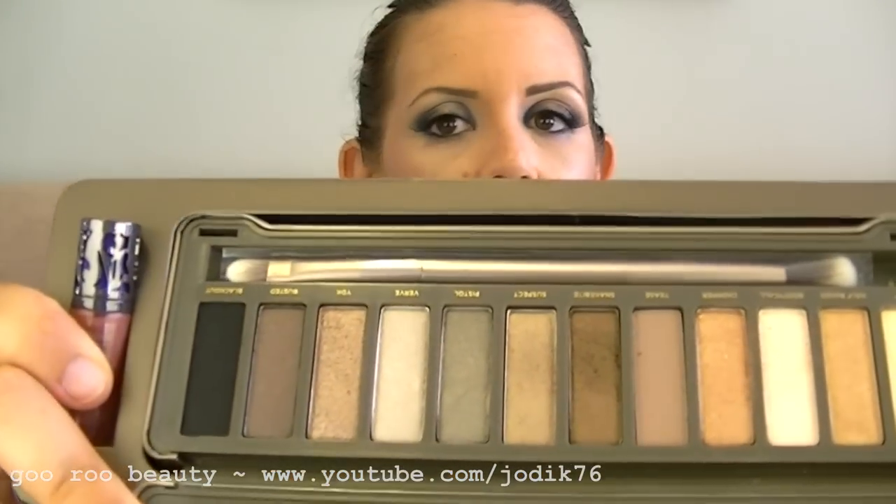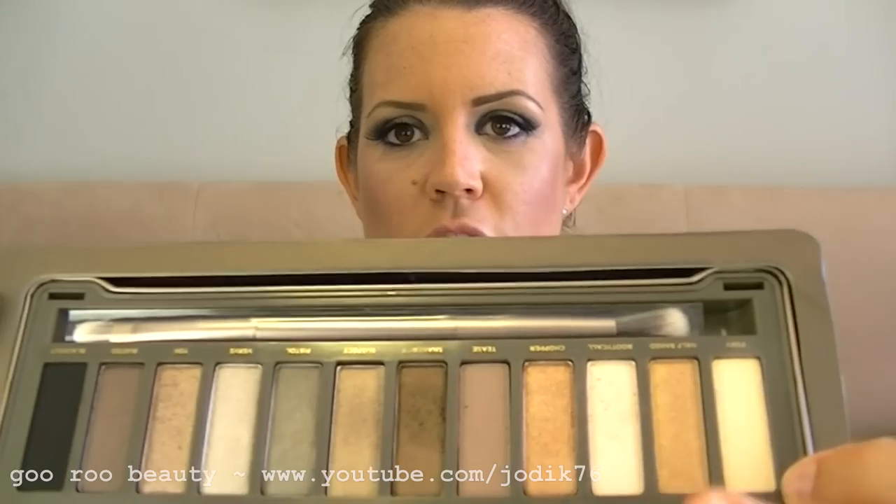I really miss those matte browns in the Naked 2 kit. There's no light to mid-tone brown for blending out. I used the Foxy shade or a similar highlight color and it worked fine, but I missed the Naked shade. If there was one shade to duplicate between the two palettes rather than Half-Baked, I think Naked should have been it, especially given the name of the palette.